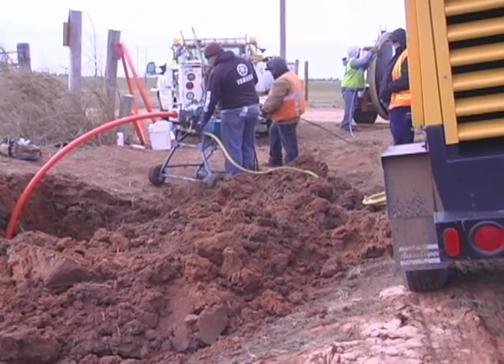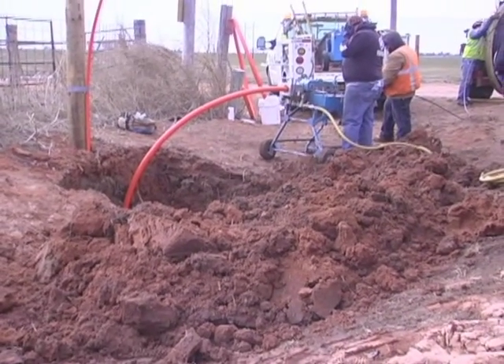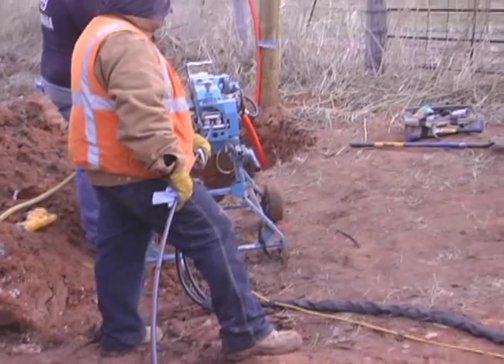A PIG is inserted into the interduct. The term PIG comes from the pipeline industry — the letters PIG are just an acronym for Pipeline Inspection Gauge.